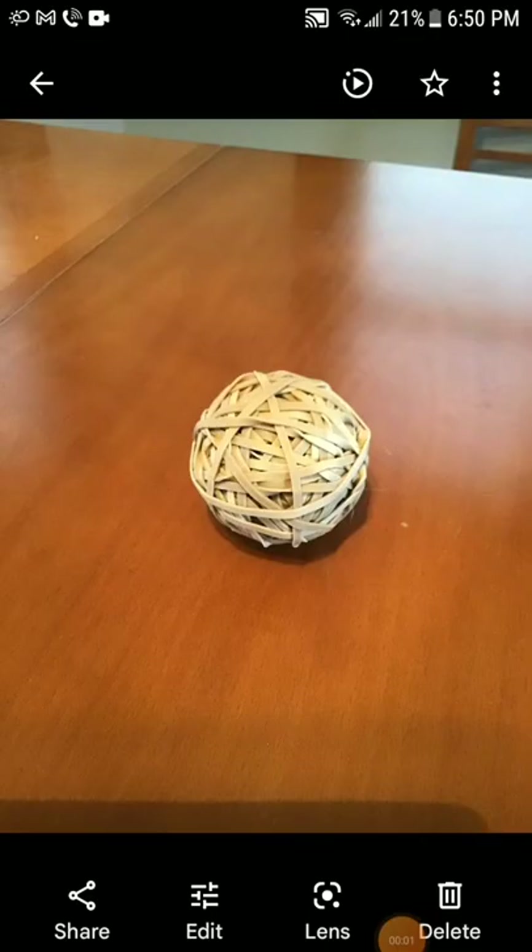In part 100 I said I wanted to focus more on making smaller rubber band balls. When I make videos like that, I'm going to start with a small ball and add to it rather than starting over every single video.